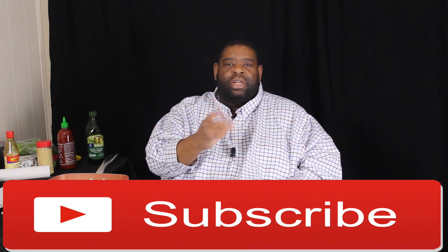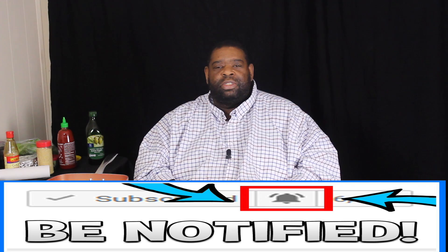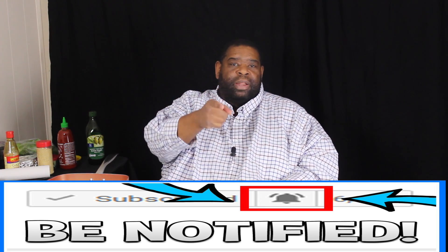You know how I get down — go ahead and like, comment, subscribe to the channel, turn on your post notifications so you know when the video comes out. By the way, that's every Friday. Let's get started with some beef bulgogi.